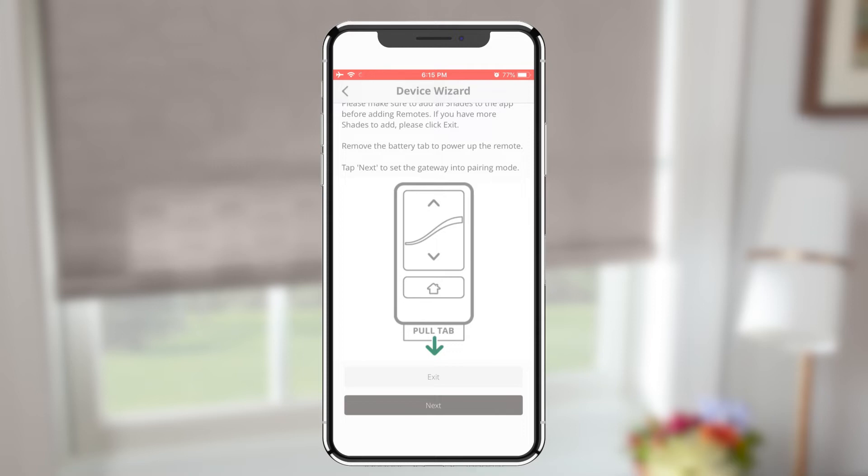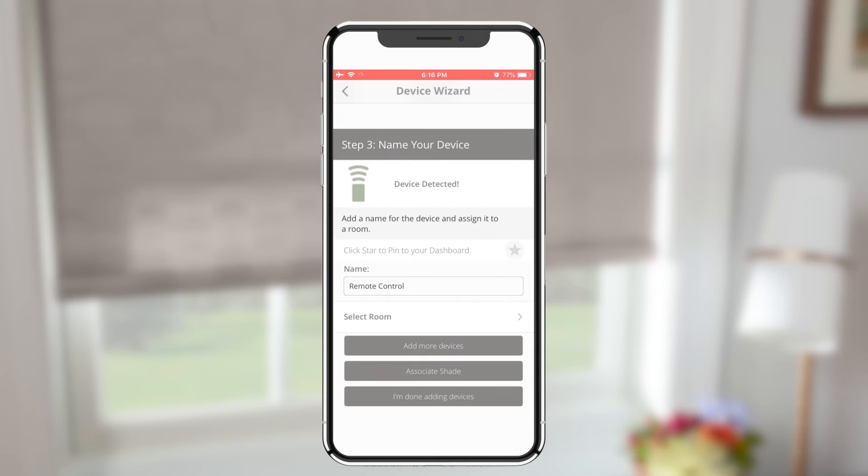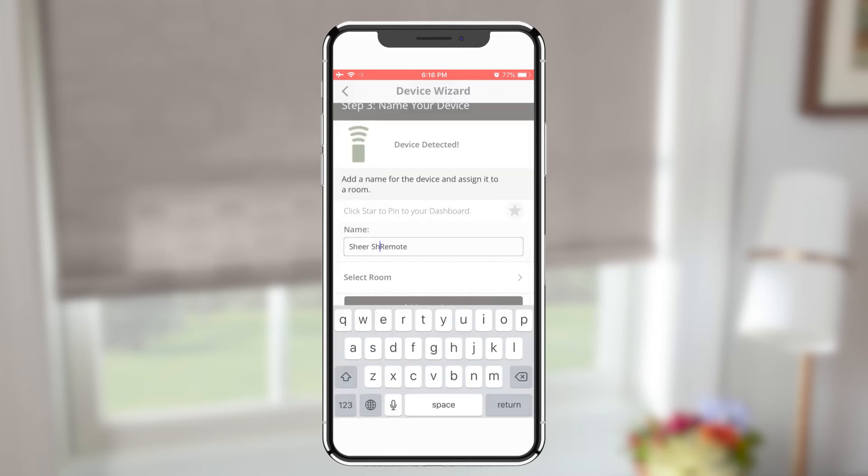Tap Next to begin the pairing process. Follow the prompts to name the devices and assign to a room if desired.